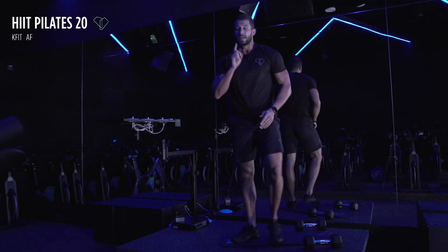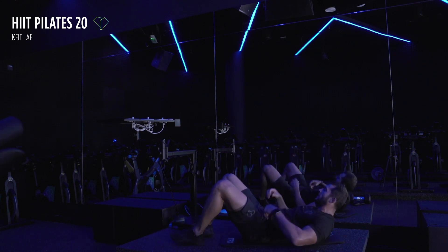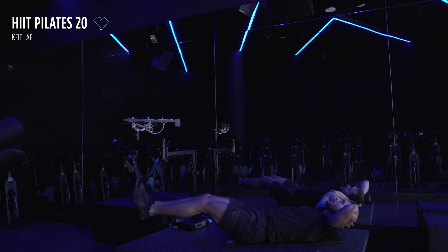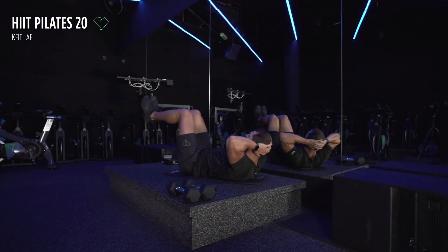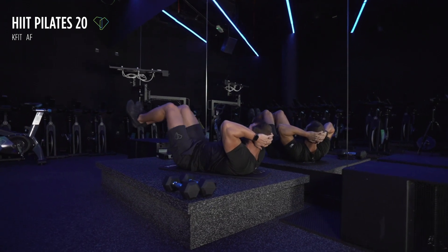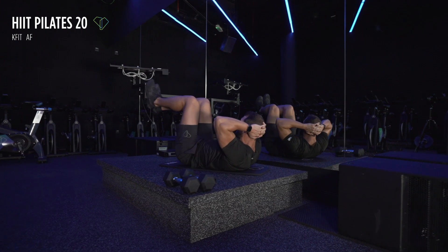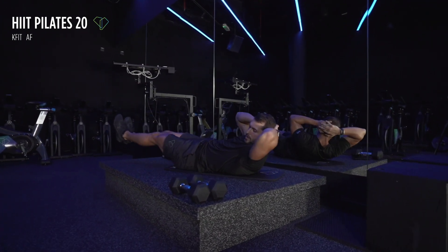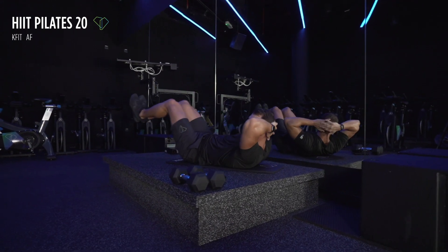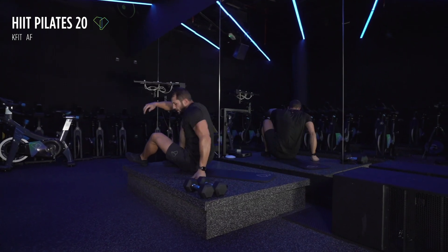Now we're going to get onto our backs again — no weights, I'm going to put them aside. We're going to do the reverse crunch. Get ready — 45 seconds in three, two, one, let's go. Remember, squeeze those abs — don't lift your back off the floor, everything must come out of your abs. Breathe, focus on the exercise, nice and slow — your abs is the only thing that's working. Keep going, keep going, keep going — three, two, and one.